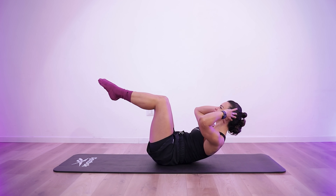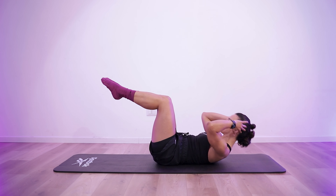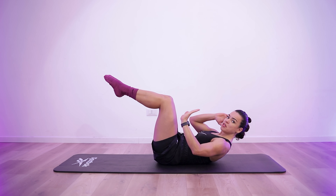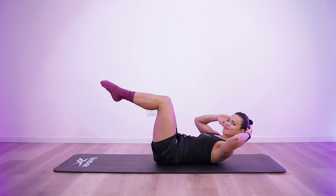Halfway there. 4, 3, 2, 1. 10 seconds rest. 4, 3, 2, 1.